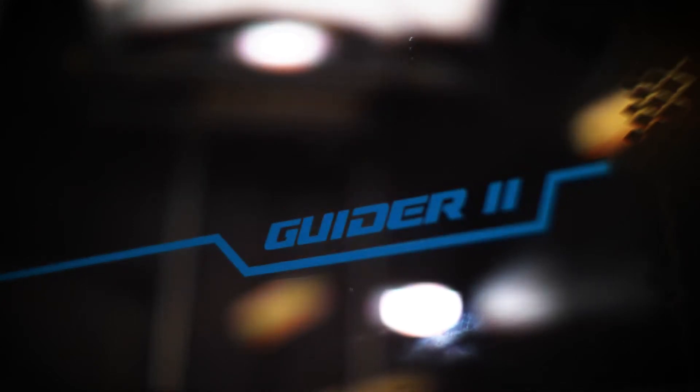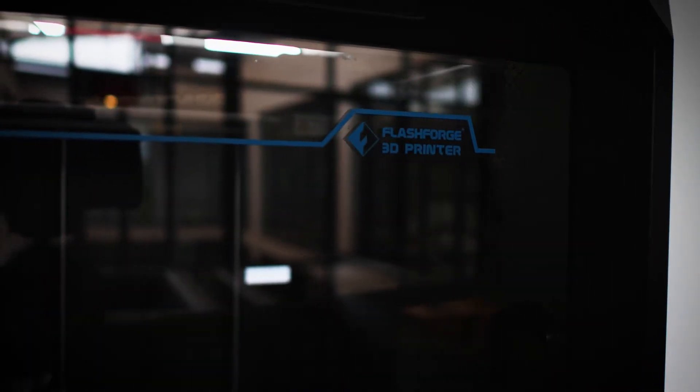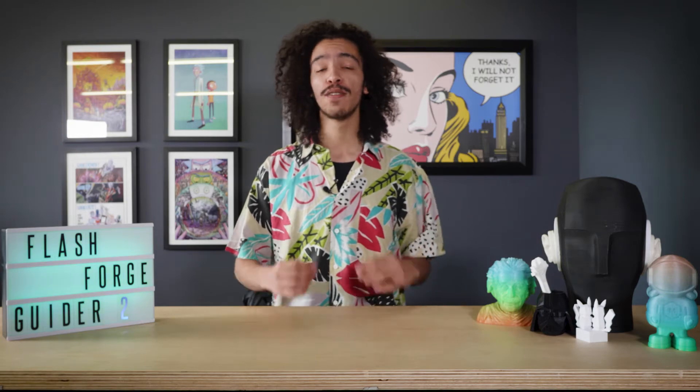Let's talk about some of the additional features that come along with the FlashForge Guider 2. It features FlashPrint, its own personalized printing software, which has a whole lot of awesome automated features. Specifically, it has an AutoFix — if it reads that something is wrong with your model or it's not compatible with the printer, it can autofix it in terms of size and dimensions. It also has an autosplice function.